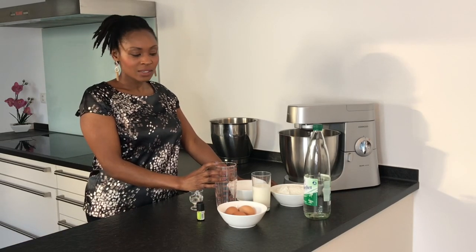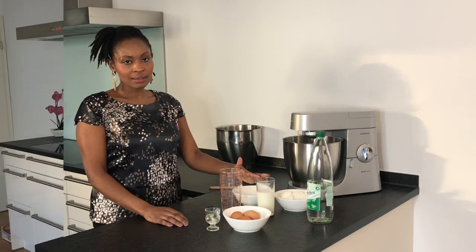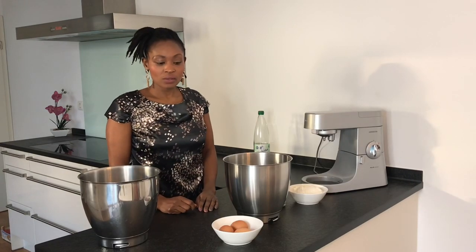The ingredients are: a drop of vanilla extract or one packet of vanilla sugar, a pinch of salt, 50 ml sparkling water, 250 grams all-purpose flour, 150 ml milk, 125 grams sugar, and 125 grams melted butter or margarine. And this is how the process goes.